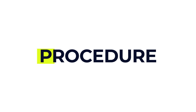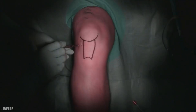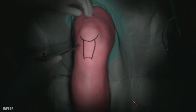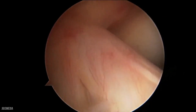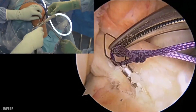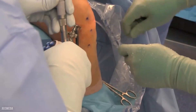Each procedure varies, but in general an arthroscopy usually takes between 30 minutes and two hours. The surgeon makes one or more small cuts, usually just a few millimetres wide. A small camera with a light, called an arthroscope, is inserted into the joint, and images appear on a screen showing the inside of your joint in real time — the surgeon can also record this. If needed, special tools can be used to treat or repair damage. Once finished, the cuts are closed with small stitches or tape and a dressing is applied.